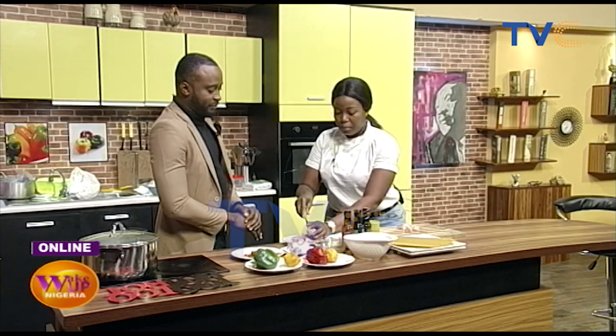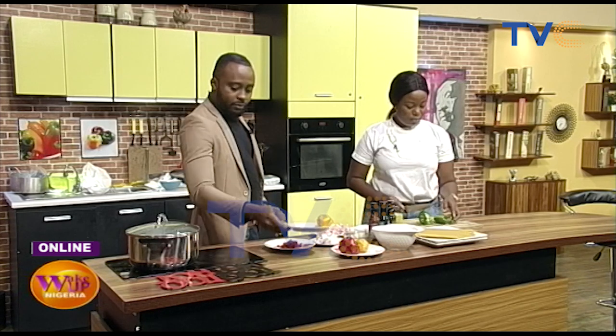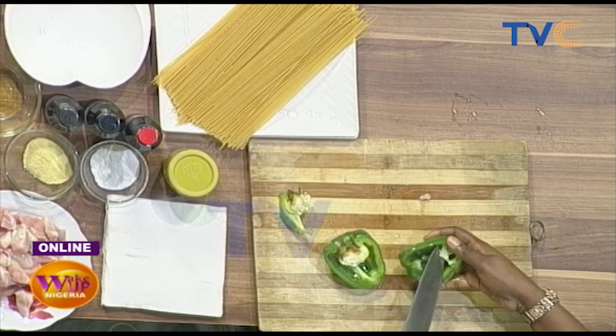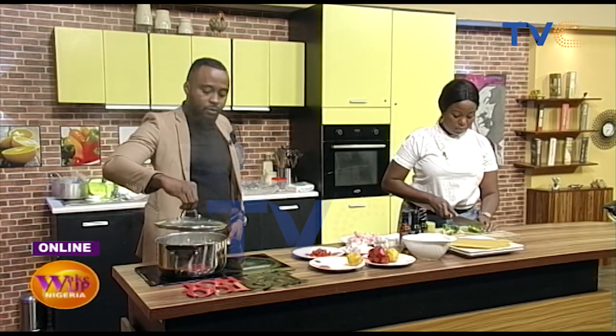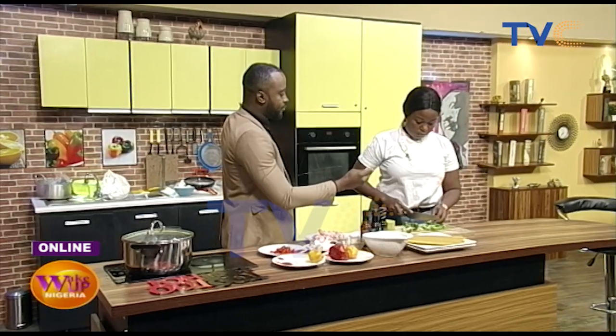Now I'm going to cut the peppers. Meanwhile, our water for the pasta is getting boiled. I added salt and vegetable oil to the water. Why the oil? So that the pasta doesn't stick together. We'll allow it to boil more before putting the pasta in.